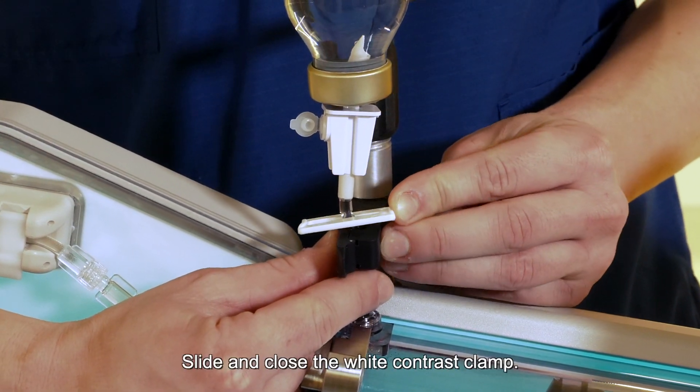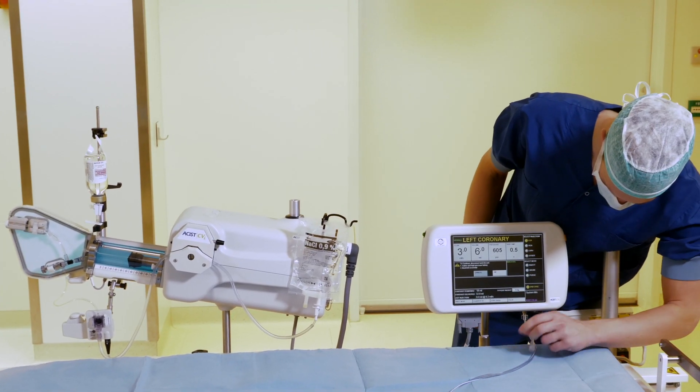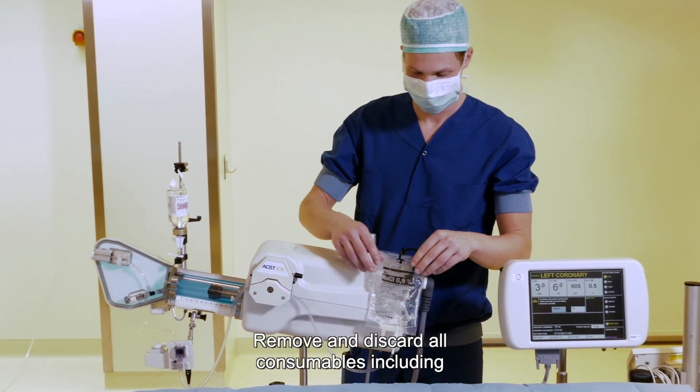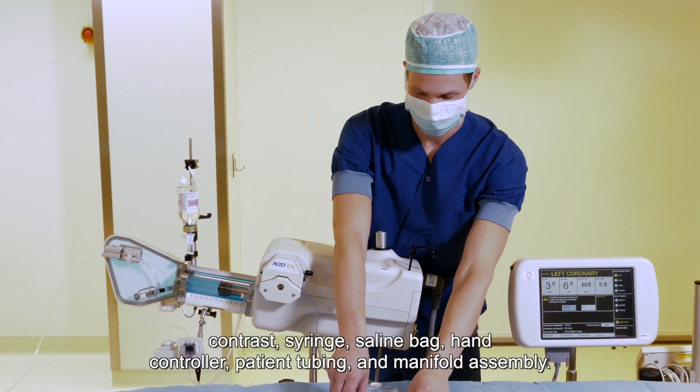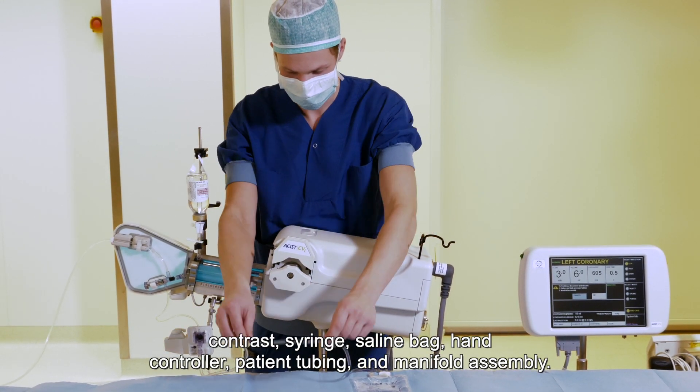Step 5: Slide and close the white contrast clamp. Open the syringe chamber. Remove and discard all consumables, including contrast syringe, saline bag, hand controller, patient tubing, and manifold assembly.